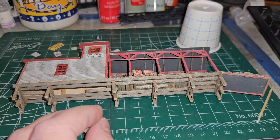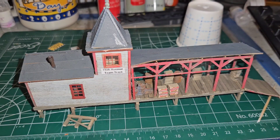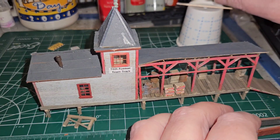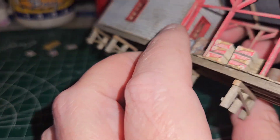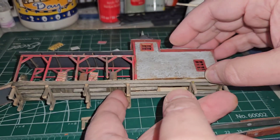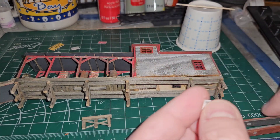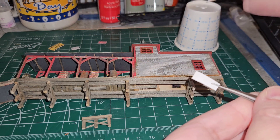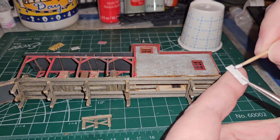It looks like one of the legs fell off — we'll glue that back on. Now we're going to do the same thing and get the other signs attached as well. That's one of the issues with wood kits, especially ones that use board-by-board construction — they are a little bit on the delicate side. We'll add the 74th Street sign on the other side and then come back when we have all those signs applied.